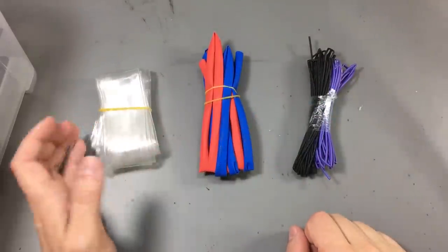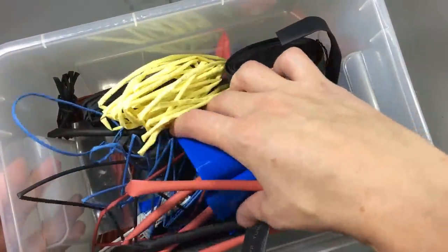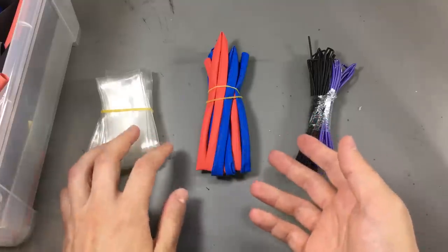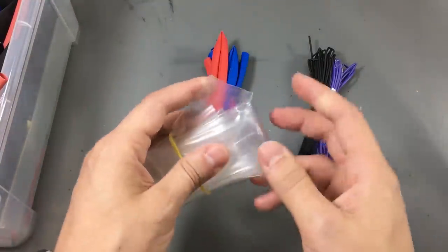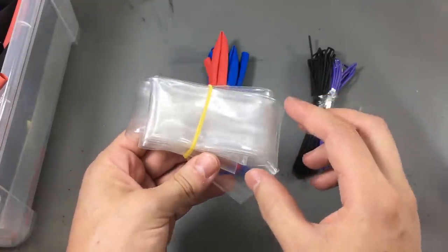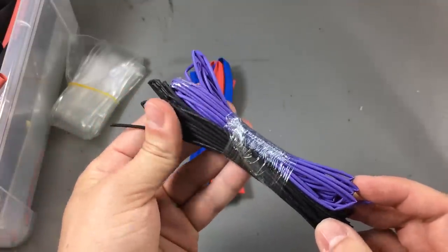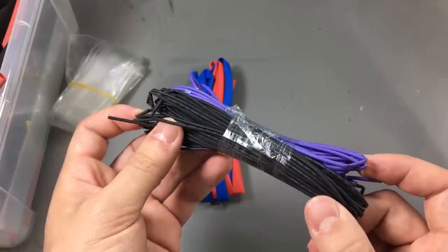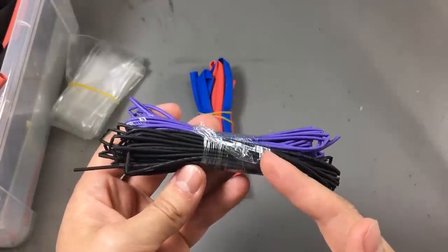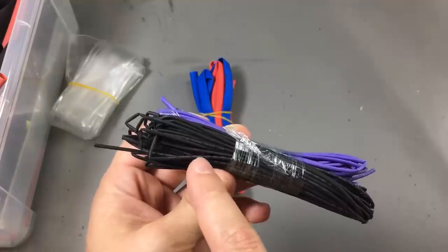Next, more heat shrink tubing — you can never have enough quantity or enough different sizes. Here's my box where I keep it; I have a bunch of sizes and sometimes I buy new sizes or replenish used ones. This time I have some transparent type — it's pretty wide and really good for covering entire modules or PCBs. If you have LEDs inside, they'll still be visible through the transparent tubing. One tip: don't get the really cheap unmarked heat shrink. It's low quality, has lower strength, tears easily, and doesn't stretch as nicely when heated. Spend a few extra cents and get the better marked type.